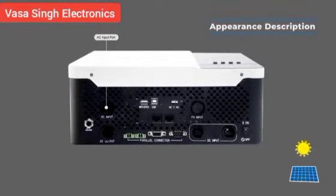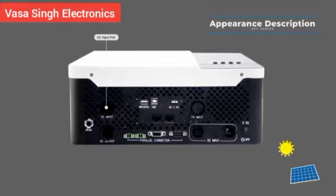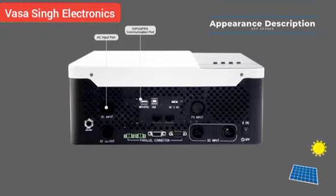The AC input port connects grid power or generator power. The Wi-Fi and GPRS port is for remote monitoring. When the installation site has a Wi-Fi signal, use the Wi-Fi device. If not, select the GPRS device.